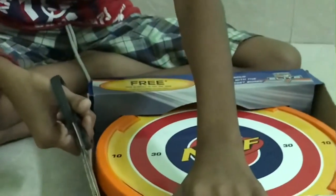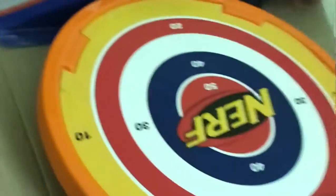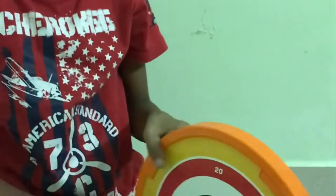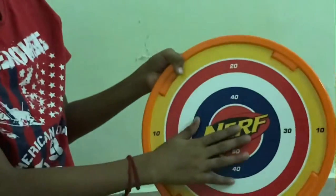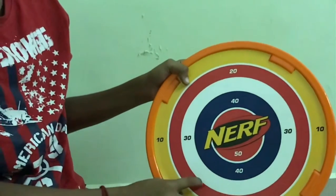Now let's open it — this is gold. Now let's open it. Open. Now it's a target board: 50, 40, 30, 40, and 10.